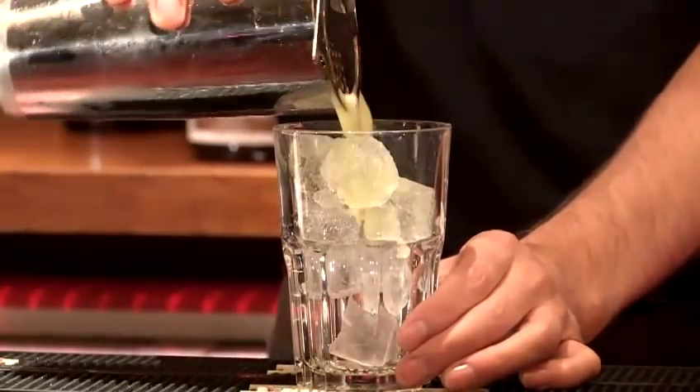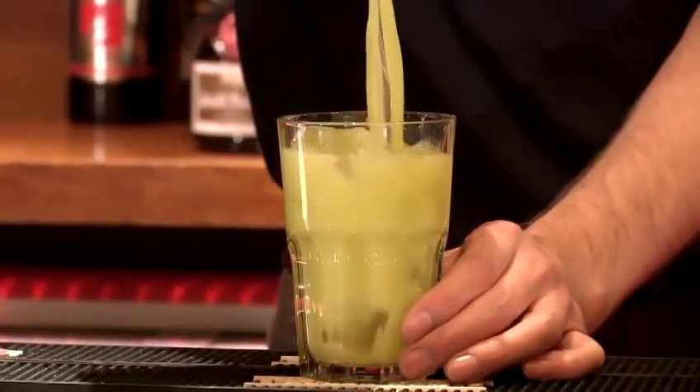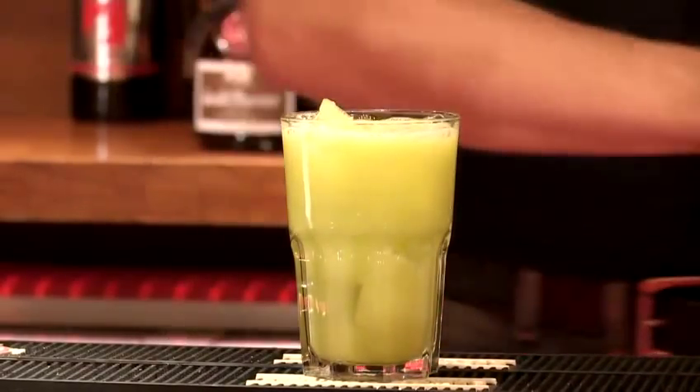Now you just need to pour and strain with a Hawthorn strainer. And finally I'm just going to finish it off with a pineapple wedge and a straw.